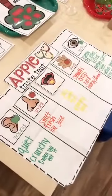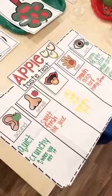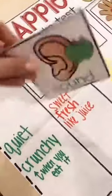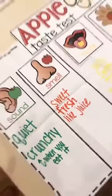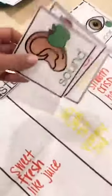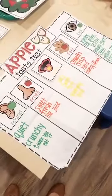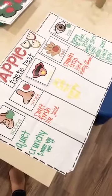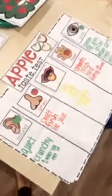A trick about anchor charts: I laminate all the pieces. Since we're going to do an apple taste test on Friday, all I'm going to do is take off the pieces from the current chart and make a new board — but I already have these done, so I'm not wasting paper and ink. I can just throw away the backing paper and reuse the laminated pieces. If you're doing an apple unit, you have to do a taste test with different kinds, and you can graph which kind of apple is their favorite.